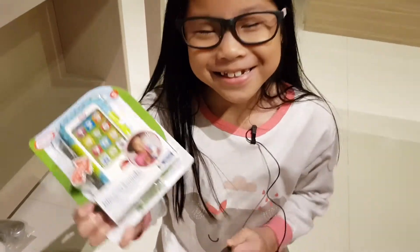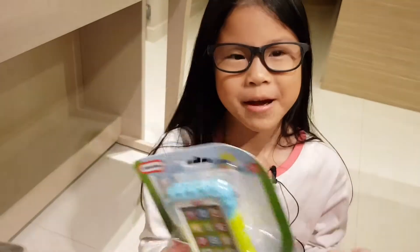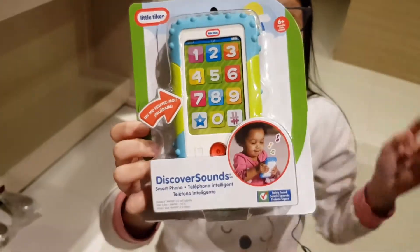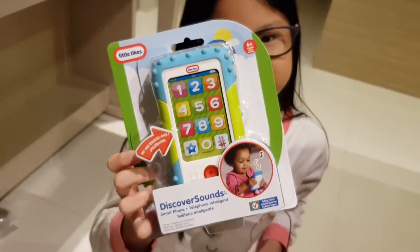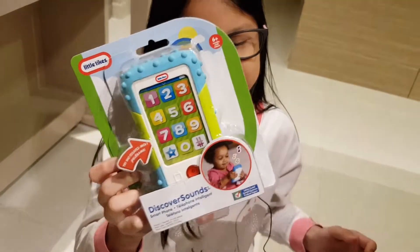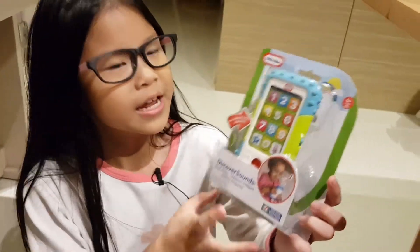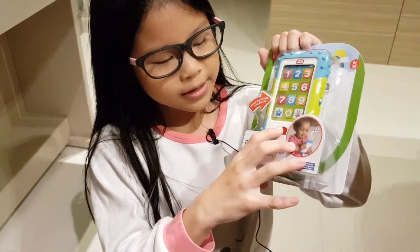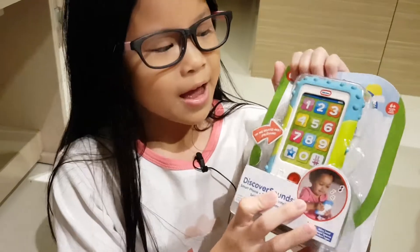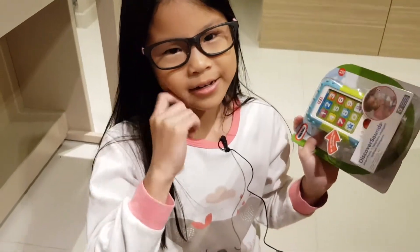Hey guys, today I am back with this Little Tykes Discovery Sound Smartphone. There are three languages: English, French, and Spanish. You can learn numbers, shapes, and colors in those three languages. There are three scrolling screens too, and batteries are definitely included. Let's press this button. I will unbox this and come back and show you and fiddle around with it in this video.